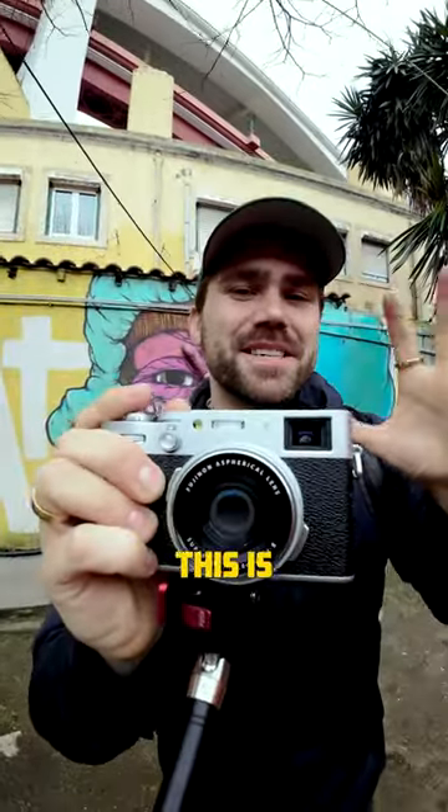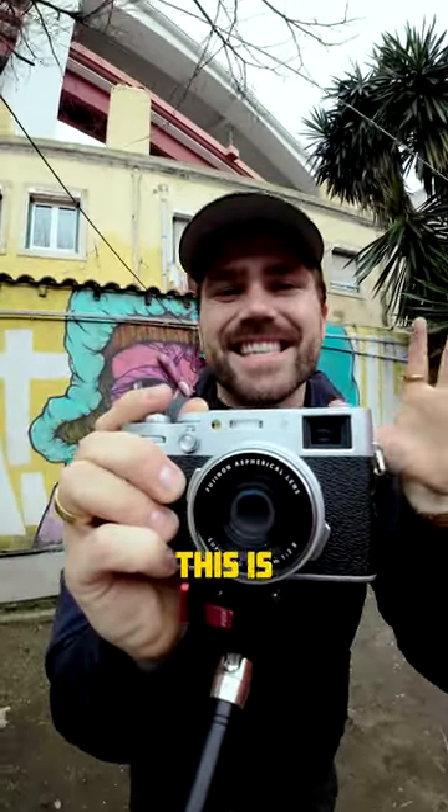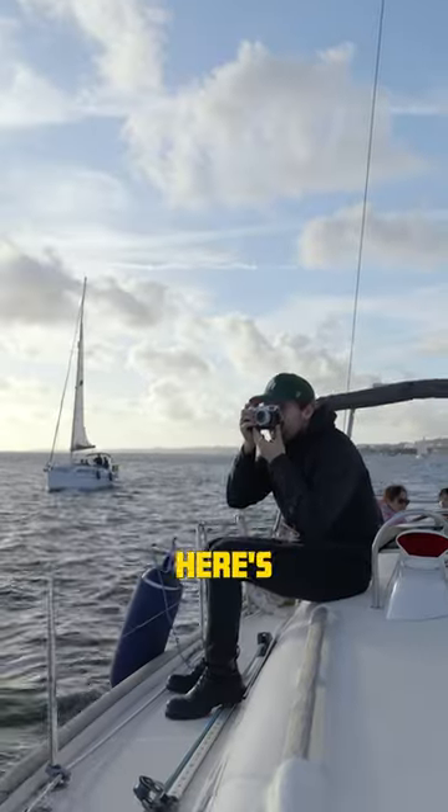You might think you know this camera, but this is Fujifilm's latest release. This is the X100VI, and here's what you need to know.